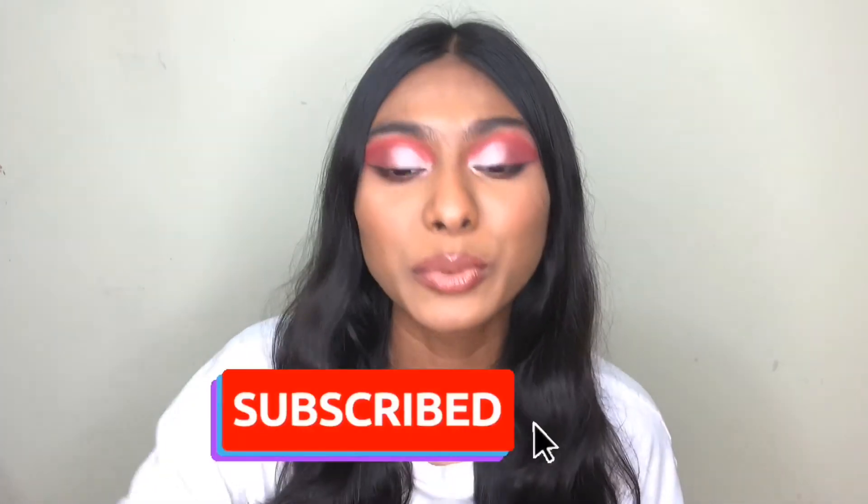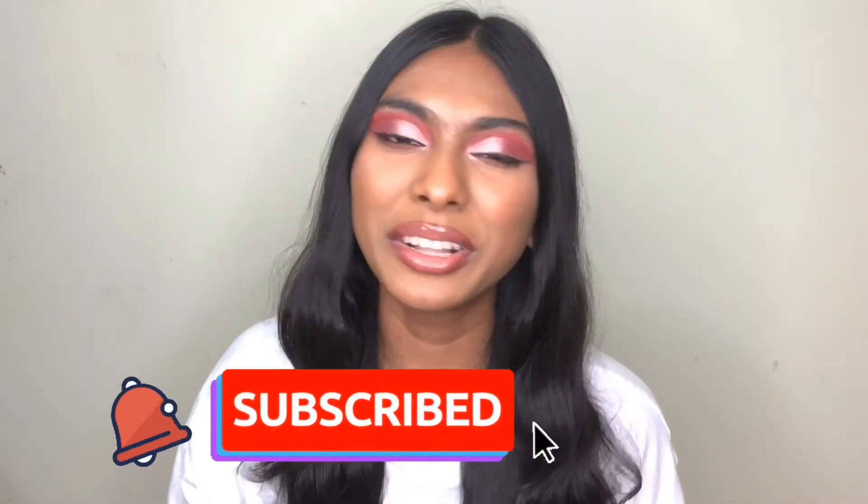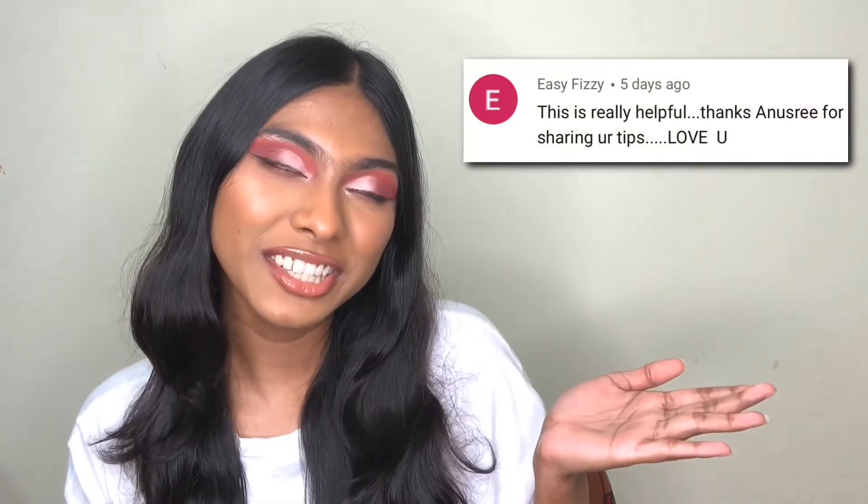I hope that you guys enjoyed this tutorial. If you did, then thumbs it up and subscribe to my channel and hit the notification bell to stay updated every time I upload a new video. Today's shoutout goes to this comment — congratulations to you! If you want a shoutout in my next video, leave a comment below. Comment what's your favorite color — I would love to know. Share this with your friends, and thanks so much for watching. See you in my next video, bye bye!